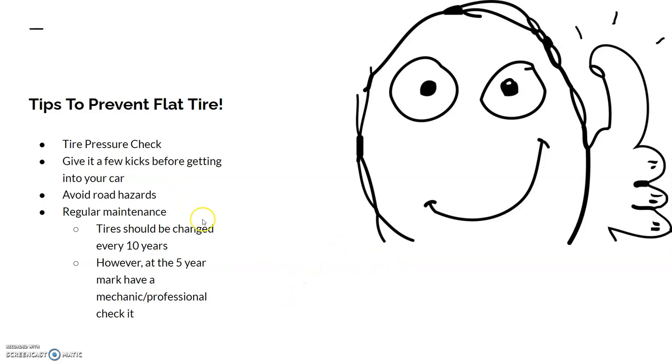Here are some tips to prevent flat tires. First, check your tire pressure gauge on your dashboard. Next, give each of your four wheels a few kicks to make sure the car is balanced. Next, avoid road hazards — meaning don't speed through potholes, drive carefully, and try to avoid construction sites.